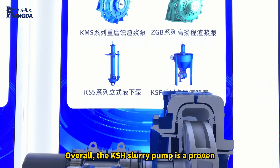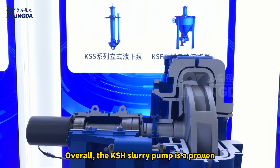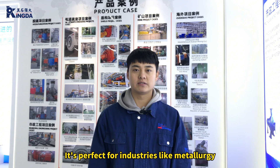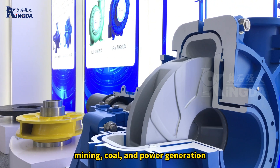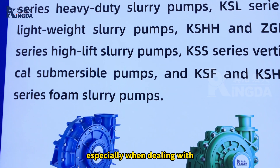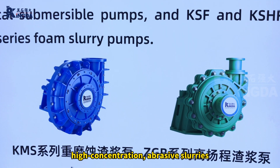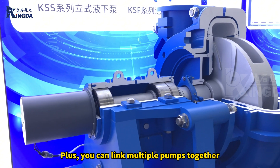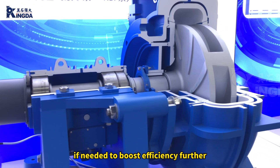Overall, the KSH slurry pump is a proven, reliable product that's efficient and durable. It's perfect for industries like metallurgy, mining, coal, and power generation, especially when dealing with high-concentration abrasive slurries. Plus, you can link multiple pumps together if needed to boost efficiency.